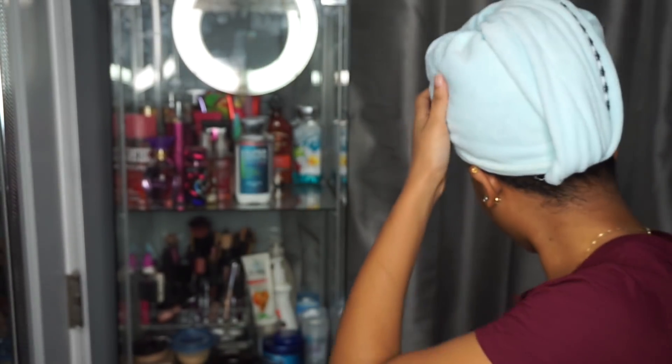Y'all, do y'all see how much my hair has grown? My hair is super, super thick — for real, oh my god, I'm loving it. Alright, let me go wash my dirty hair. Okay, so I am back and my hair is freshly washed.